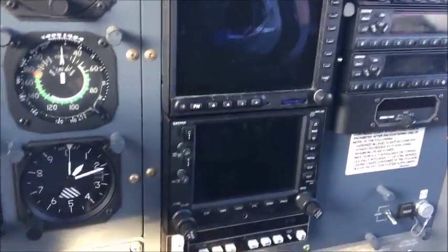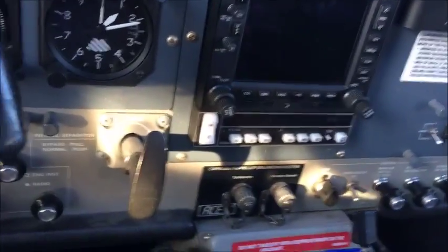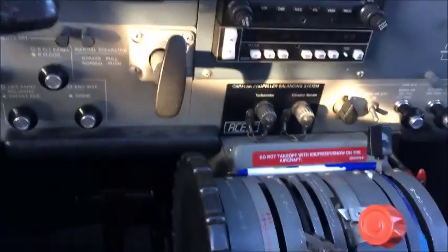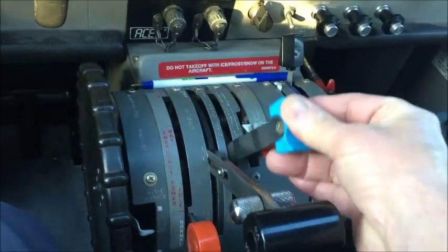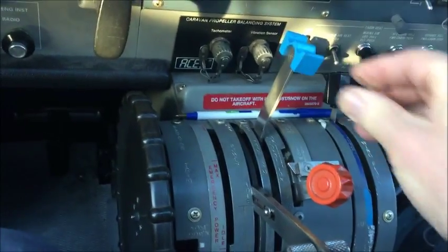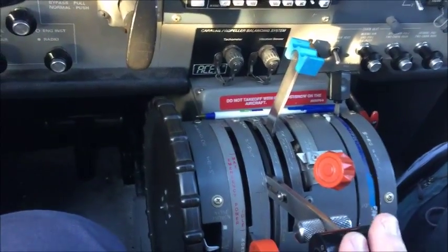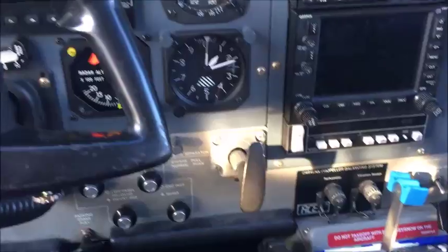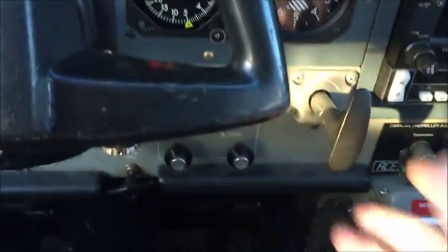Inverters are not installed. Bleed air and mixing are all off and in. Condition lever is cut off. Prop — go to max. Power lever is idle. Emergency power is normal. Inertial separator is in and closed — pull out, back in.